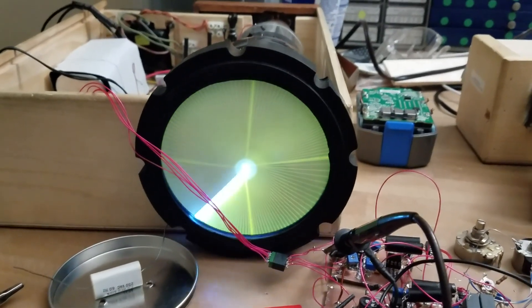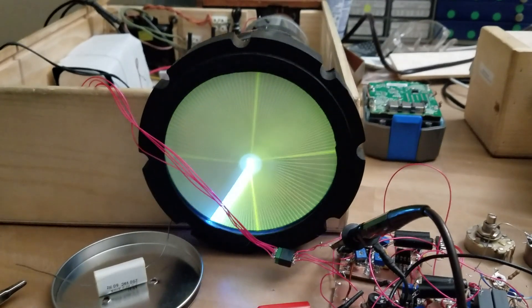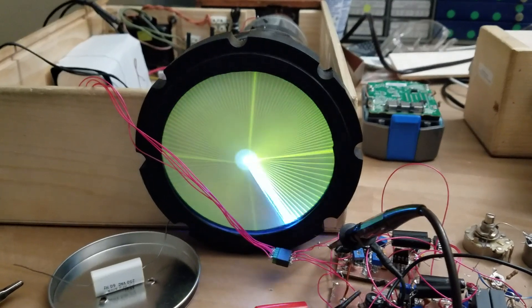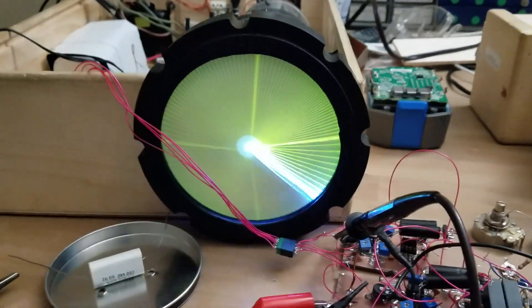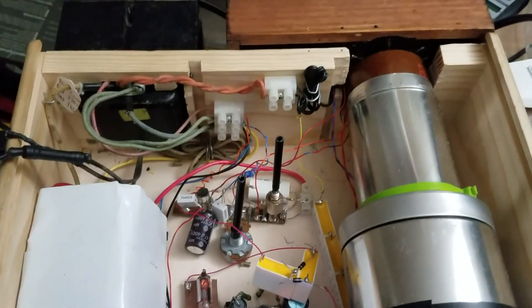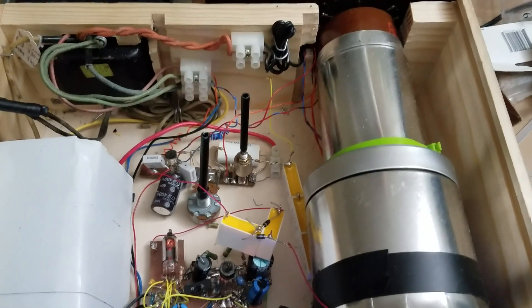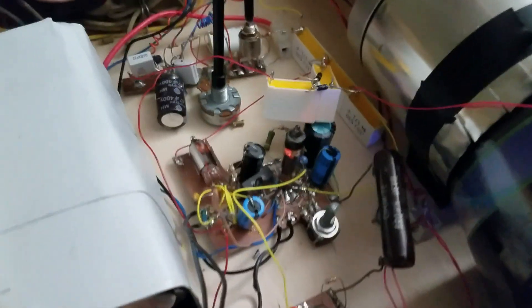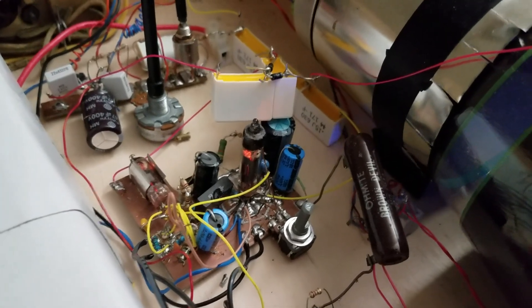Right here is a 5-ADP7 CRT. It has a blue-violet phosphor and then a long-persistence green on the front, so it makes a visible trail. This is in a wooden box that has all the driving electronics — it has a high-voltage power supply, a focus and brightness control, and a video amplifier that can be used to change the brightness of the beam.